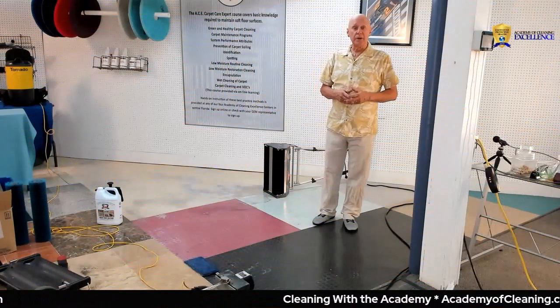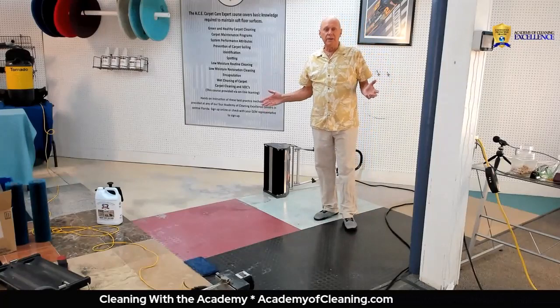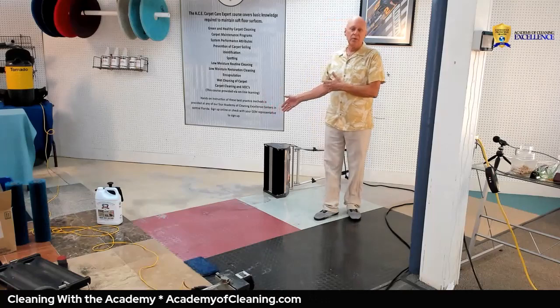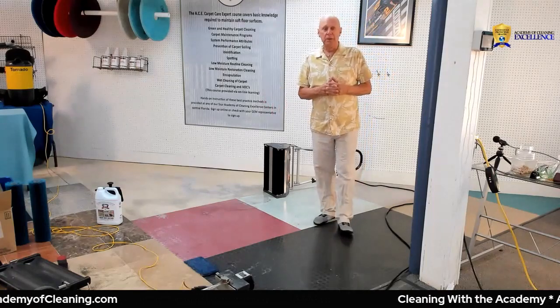Welcome to another episode of Cleaning with the Academy. I'm your coach Dave Thompson, and I'm still here in the classroom trying to restore this rubber floor. The thing about rubber floors is many people use the wrong pad.